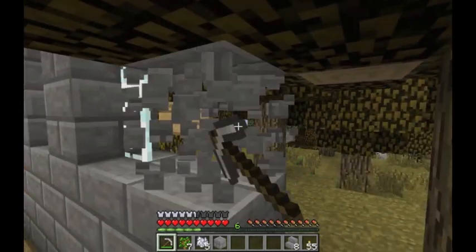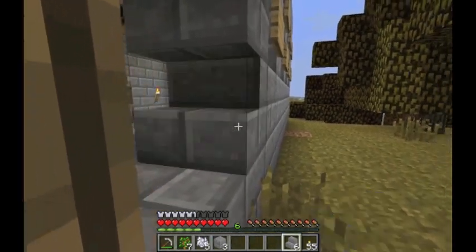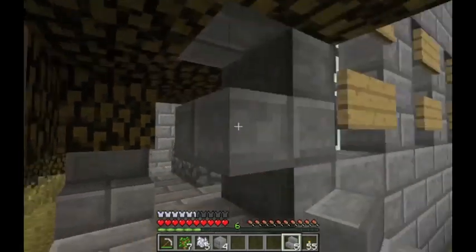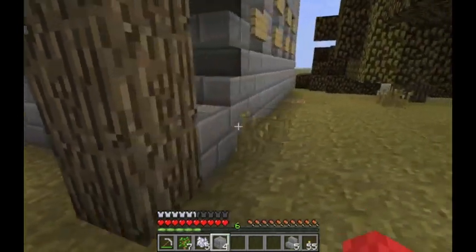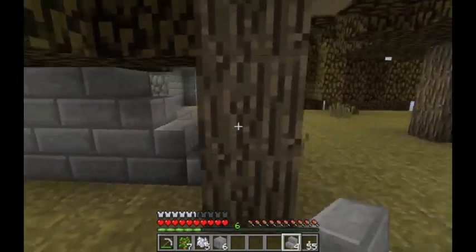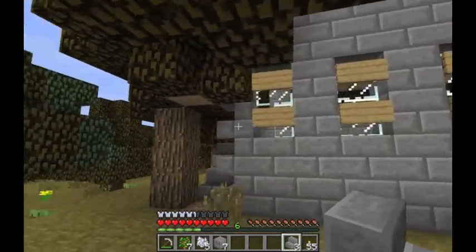There is something else I wanted to try — basically you use these stone steps to give it a broken appearance. You can see from the side it looks like unfinished, broken stone. I like that, it looks nice. I'm going to do that a little bit over here too. Broken — I'm going to go ahead and make the pews.